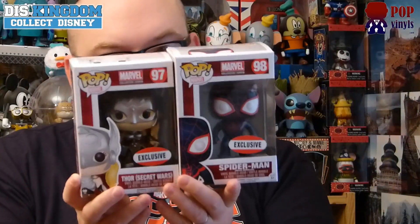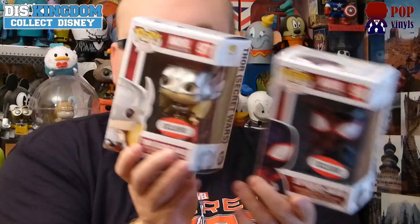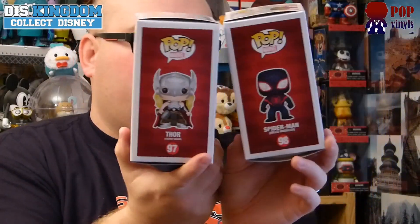I'm actually going to keep these boxed — I don't normally keep things boxed, but I do actually like these. They are specifically numbered: 97 and 98 of the Pop Vinyl line. You can see on the sides who they are. Really cool.